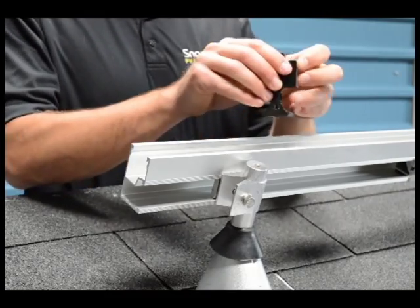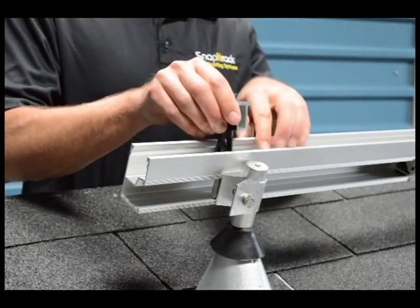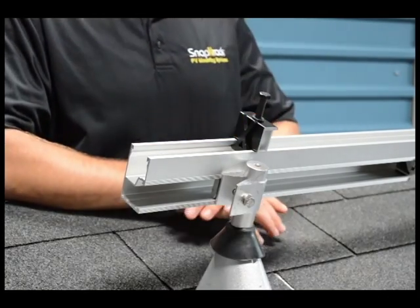We've been calling it our X-clamp because it now has the shape of an X on the back. The reason we did that is because you don't always use an end clamp at the end of a row — sometimes you use it in the middle of a rail, such as around a vent pipe — so we wanted to make sure that you could still snap it in and out of the rail easily.